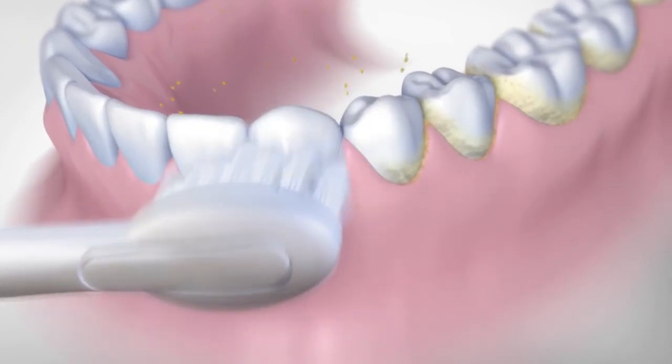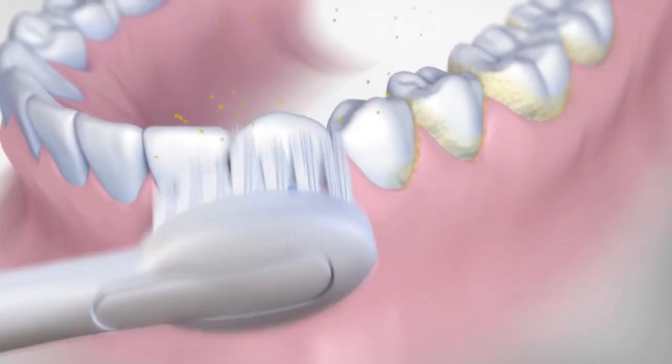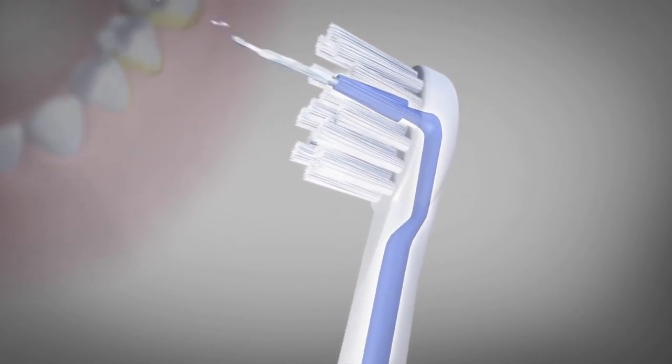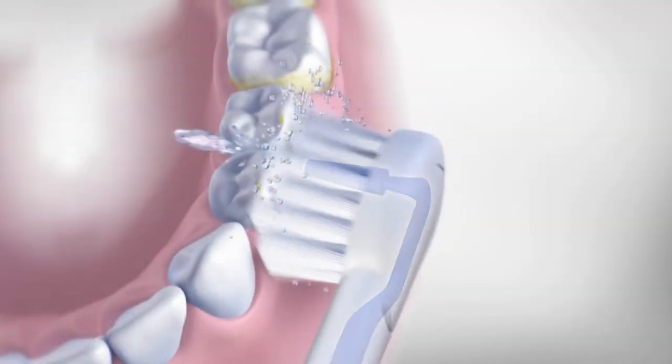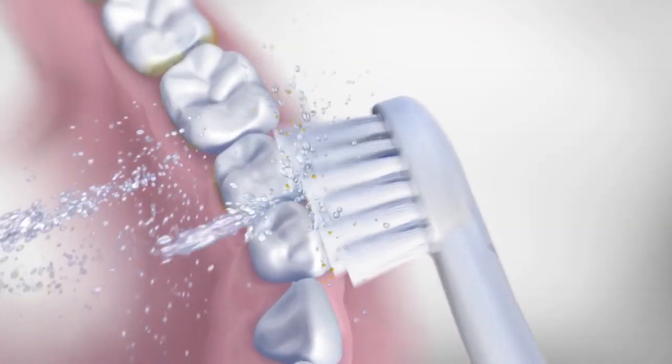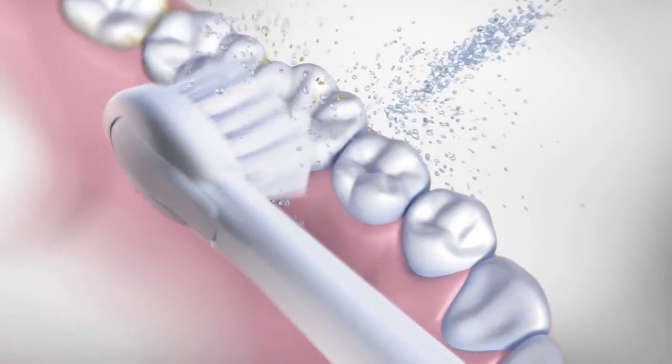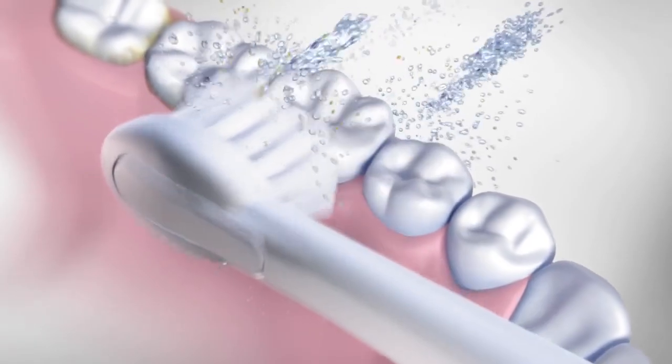Here's how Waterpik Sonic Fusion works. The sonic toothbrush effectively cleans the surfaces of your teeth while the built-in water flosser pulses water from the center of the toothbrush, cleaning in between teeth and below the gum line. Sonic Fusion gets to plaque and debris in those hard-to-reach areas that traditional brushing and flossing miss.